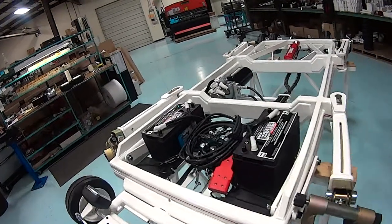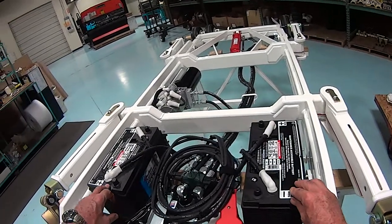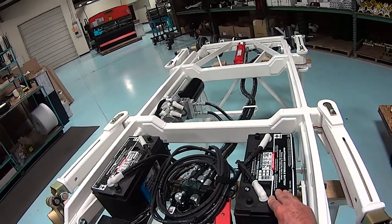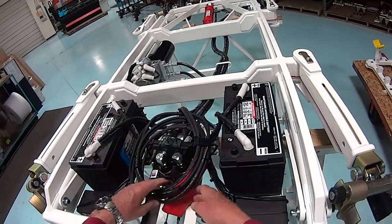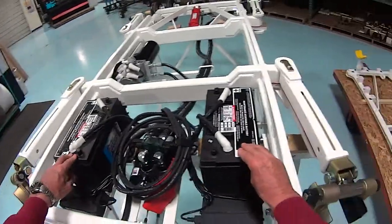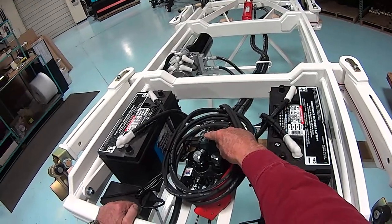The Heliporter electrical system consists of two 12-volt batteries wired in series to provide 24 volts to the pump motor and also the ground power cable. It also has two 12-volt chargers to recharge the batteries through a connector, an AC connector located here.